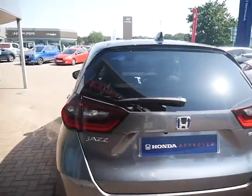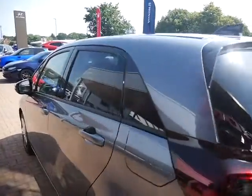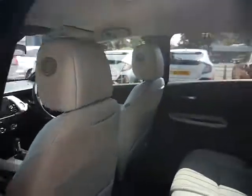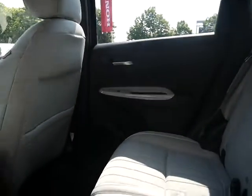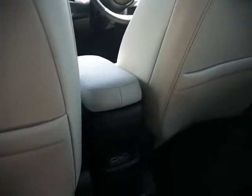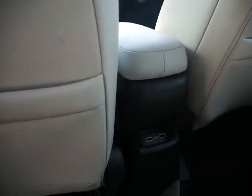This car actually comes with 3 years warranty, and more can be purchased for a cost of £299. As you can see in the back seat, there's plenty of space and it does come with half leather, half cloth seats. It does have two charging ports in the back just down there in this model.